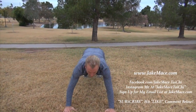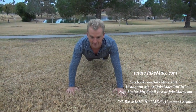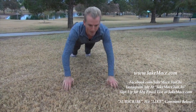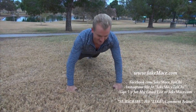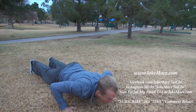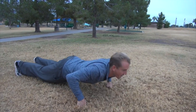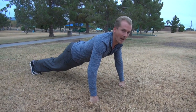Our first one, we start on the palms. We do a push-up, then we jump it to the fist and do a push-up on the fist. Then jump into the palm — push-up on the palm. Back to the fist, push-up on the fist. Then do about five or ten smoothly.